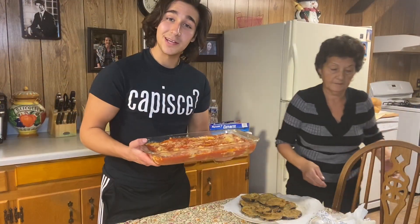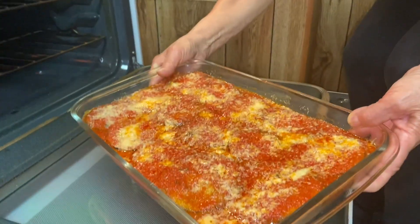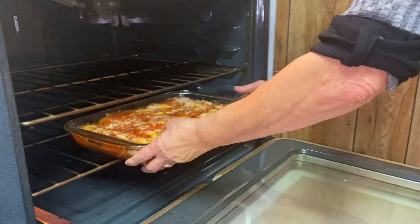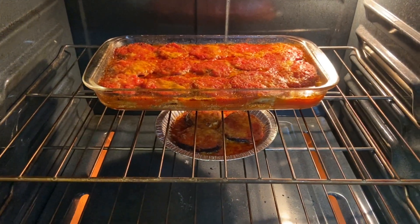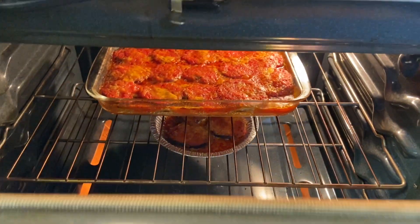Now it's ready to go in the oven and bake. When baking your Eggplant Parmesan, you want your oven to be at about 400 degrees Fahrenheit. We're going to bake it on the lower rack for 30 minutes, and then for an extra 10 minutes we move it up to the top to finish.